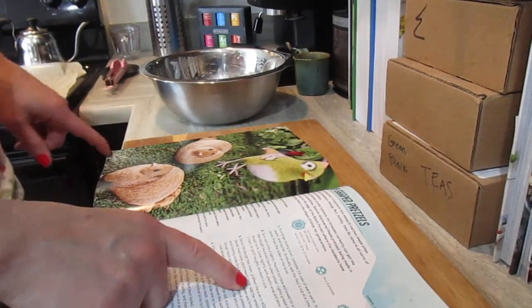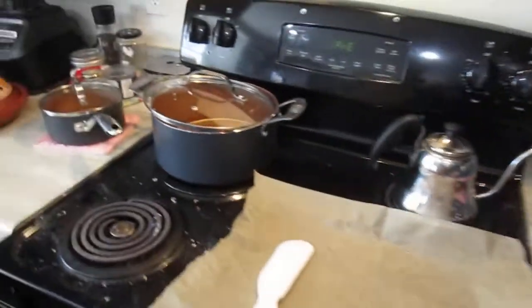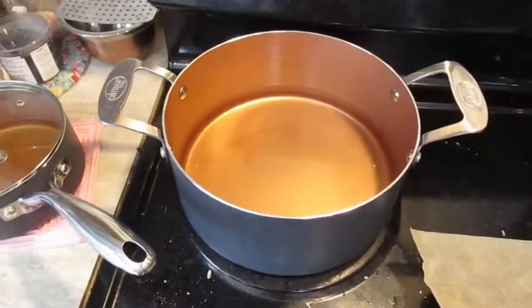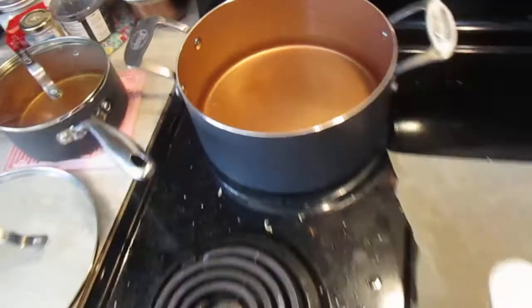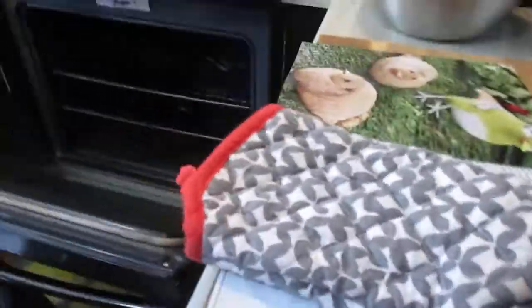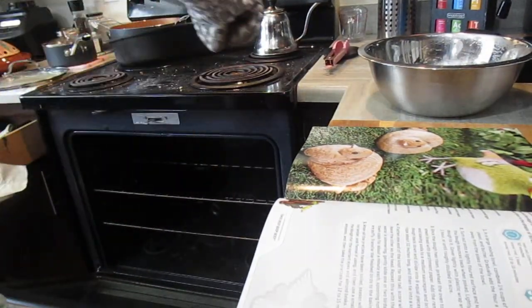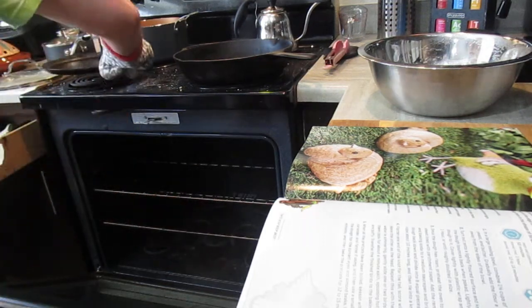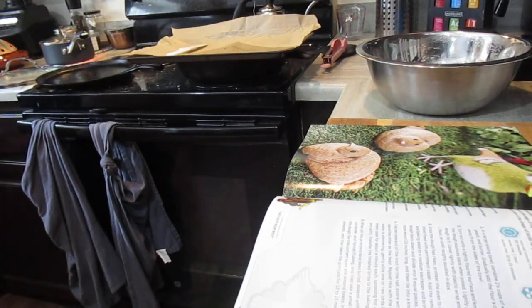Once the dough has risen, preheat the oven to 400 — done that. Set up a baking sheet lined with parchment paper — done that. Fill a pot with water to boil the pretzels — I'm working on that. I've got to take this stuff out of the oven. All right, that's in there. This has got to have more water.